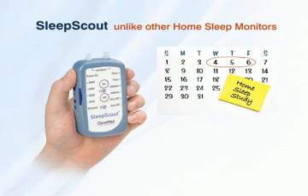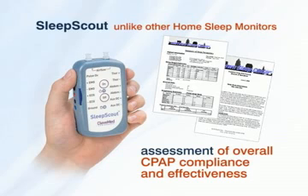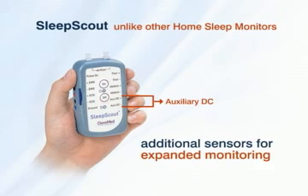Sleep Scout's extended battery life makes it possible to perform multi-night studies for improved confirmation of sleep disordered breathing, as well as assessment of overall CPAP compliance and effectiveness. An auxiliary DC input allows for additional sensors, such as a thermistor, blood pressure, and more, for expanded monitoring.